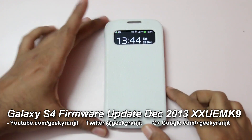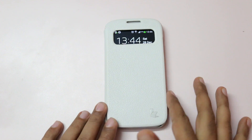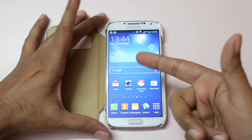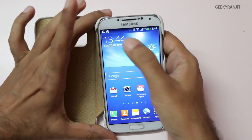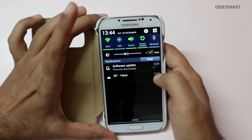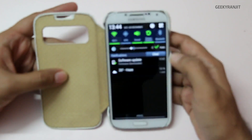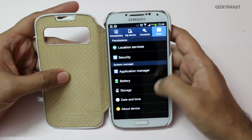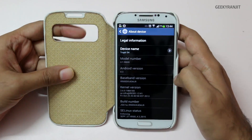Hi, this is Ranjit from Take2Buzz.com. I have the Samsung Galaxy S4, and just a couple of days ago I got a software update for it via OTA — that's over the air. Let's have a look at it. Before that, let's look at the current version: as you can see, it's Android 4.3.